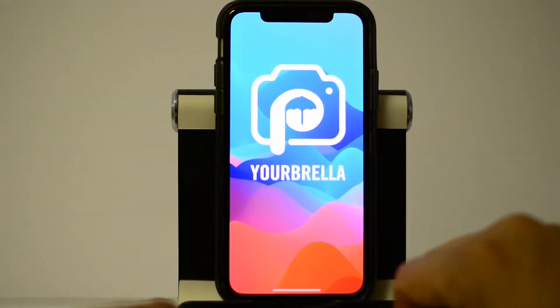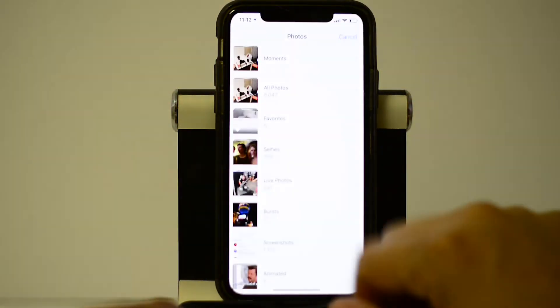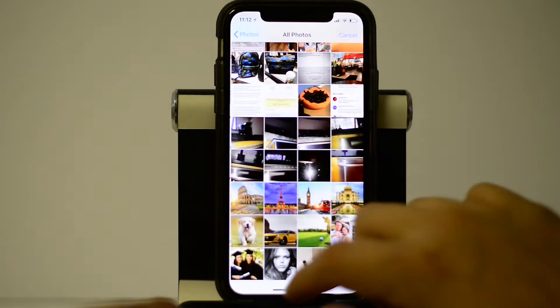Upon opening the app, you'll have the option to take a photo or selfie with your camera phone, or upload a high-resolution photo from your existing camera roll.